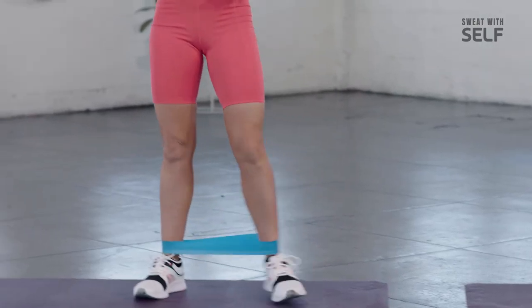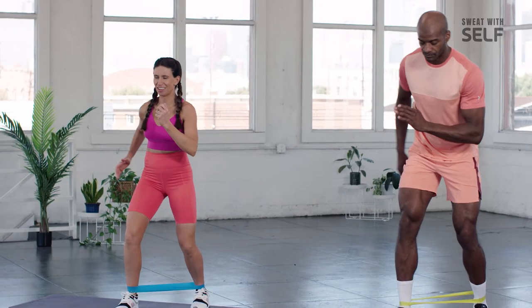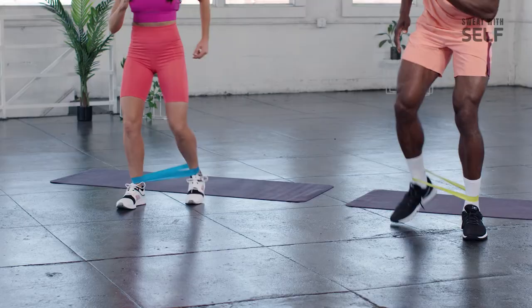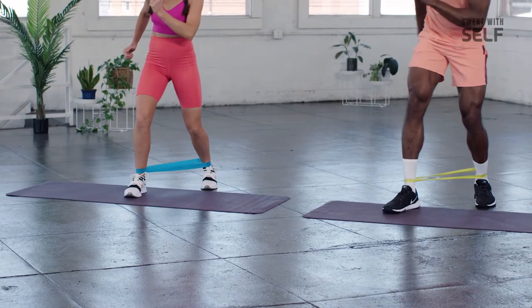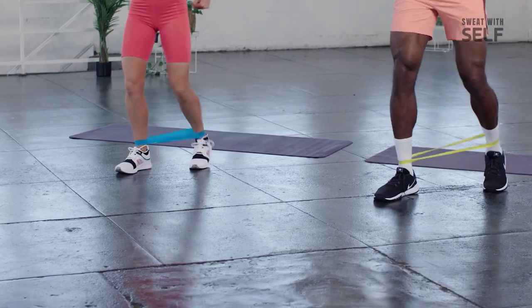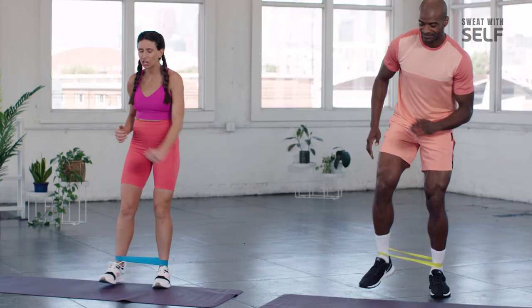Similar to that second exercise, but moving forward. Soften in the knees — if you want extra resistance, get a little lower in that squat. Right leg goes forward — five, four, two, one. Now we go back. It's all a dance movement. Last set going forward and back.